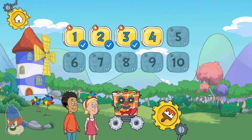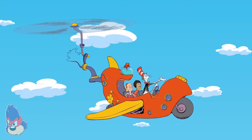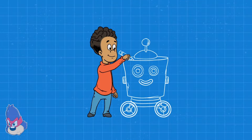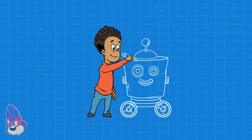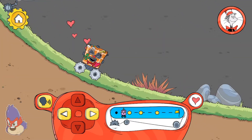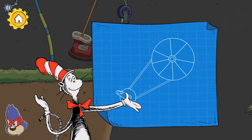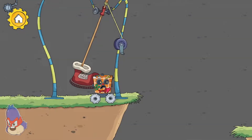Hey! Something new to try! Tap here to move the robot forward. Pulleys help you lift something more easily. Let's work together.